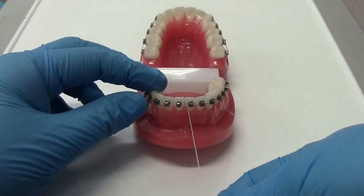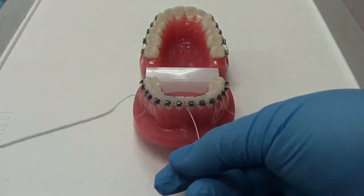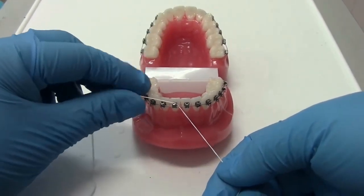Floss with braces: start by using the stiffened end to thread under the wire. Then pull it all the way to the regular floss part. Wrap the floss around your middle finger while using your index and thumb to help guide you.